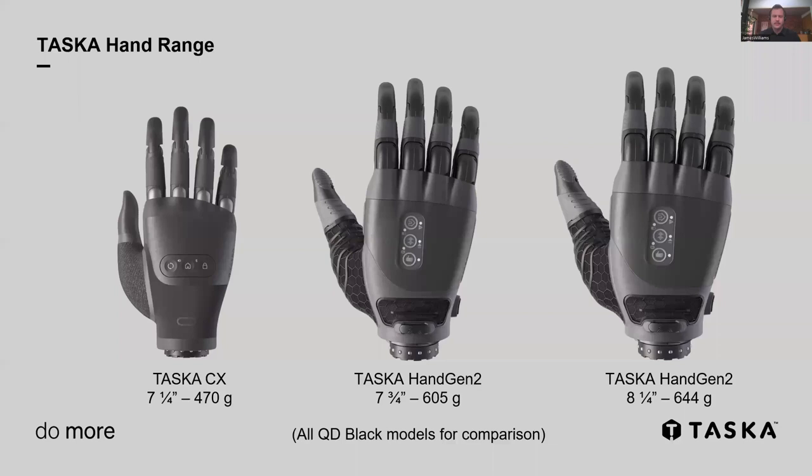Introducing the CX hand. On the right is our Gen 2 medium and large, which have been with us for a while. The CX on the left is our brand new product. The first thing you'll probably notice is that it's much smaller than the other hands — fantastic to bring a small size to the range. But if you look at the numbers, it's also much lighter — 20 to 30% lighter than the Gen 2. New technologies have allowed us to redesign it, so it's more than just a small size of the Gen 2.